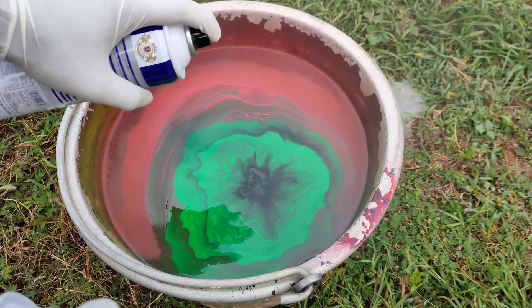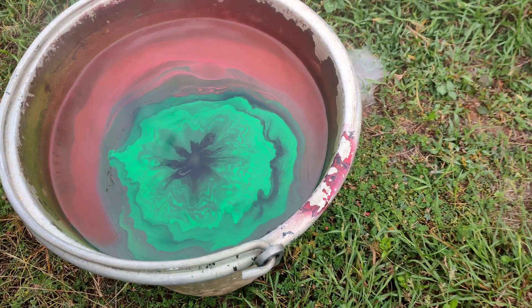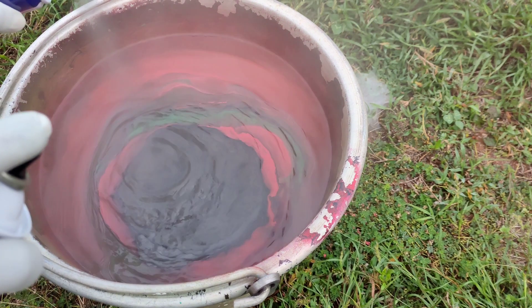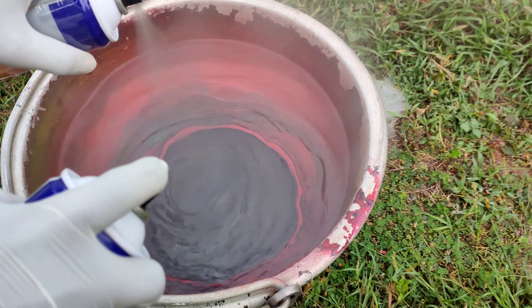If you have a white base color, the color combination will be correct. I will add red, black, and green — three colors in this bottle.